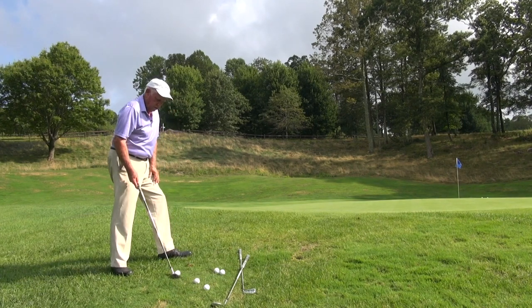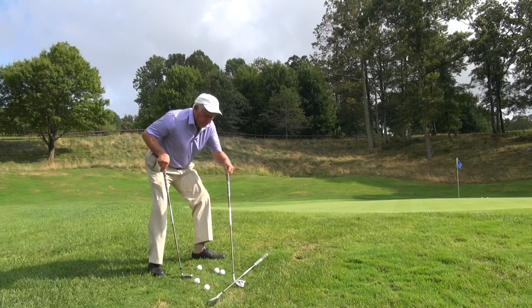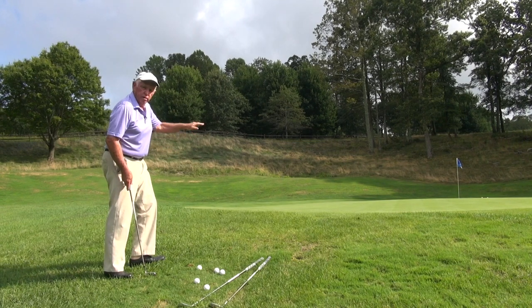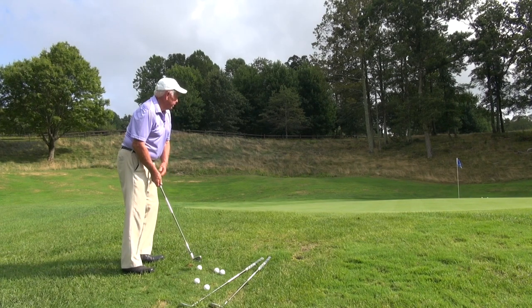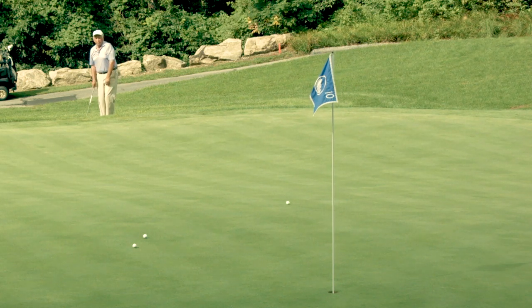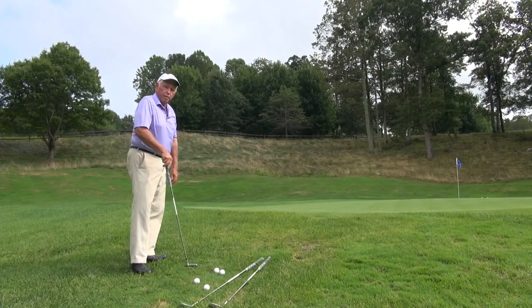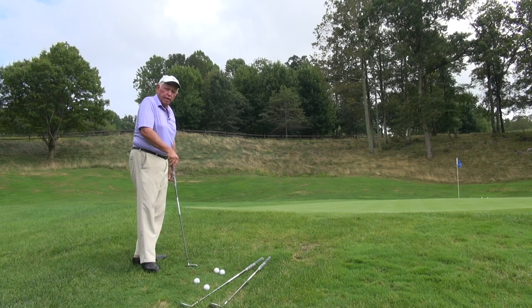Let's try this one more time and I'll take the 8-iron. I'm going to hit a little bump and run. An 8-iron will safely clear the margin of the green and stop by the time it gets to the hole. See, that ball wound up about six inches from the hole. I struck it very cleanly. It got on the ground and ran out just like a putt.